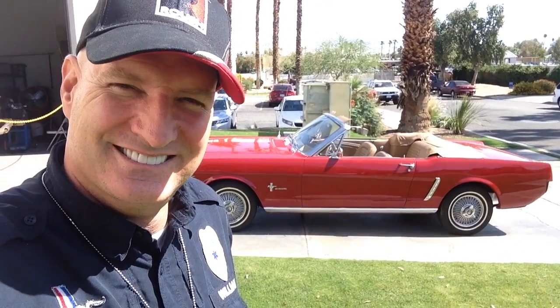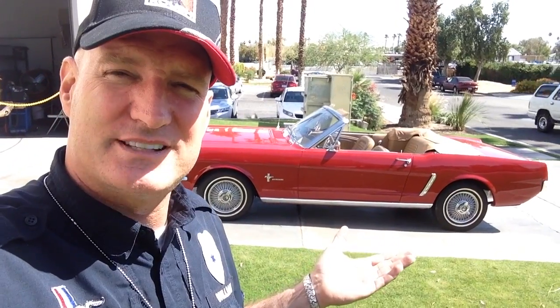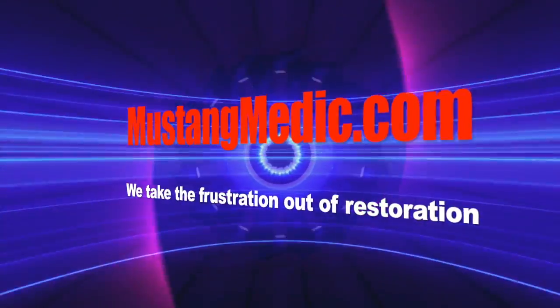Know what the really cool thing is about Mustang Medic and the job that we're doing? I get to work on really cool cars. Introducing Tom's 1965 Mustang Convertible. Mustangmedic.com — we take the frustration out of restoration.